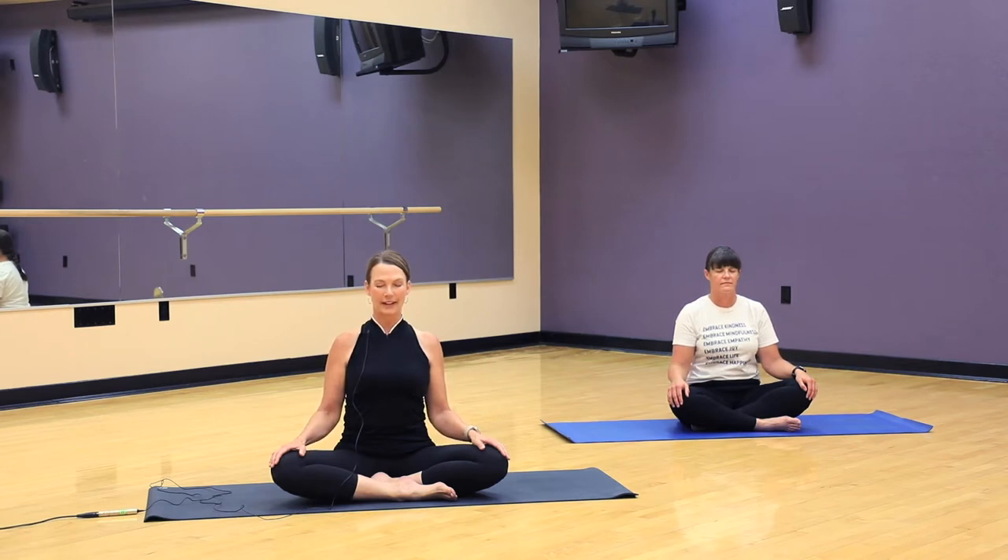Notice your feet and your legs and let them soften into the surface where you're seated. Allow your hips to get heavy. Notice what you're sitting on — is that surface hard or soft? Relax. Soften your shoulders, let them slide down away from your ears. And notice what your hands are resting on. What is the temperature of what you're resting on? Is it warm or cold? What is the texture under your hands?